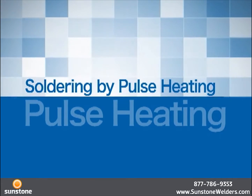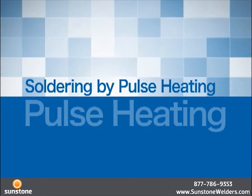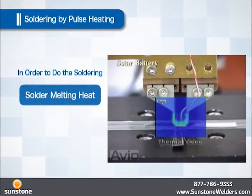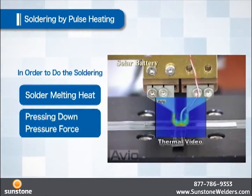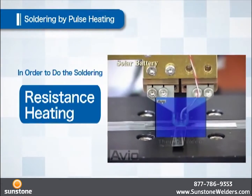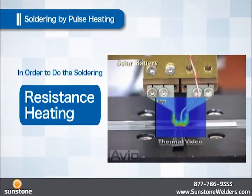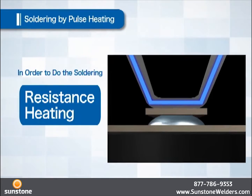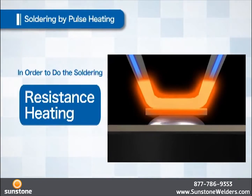Next, how does pulse heat achieve soldering? For soldering, a heat to melt the solder and a pressure force to hold down the object are required. First, resistance heat generation is utilized for heat. Resistance is a reverse force generated against the force trying to move forward, generating heat similar to the friction heat when a brake is applied.